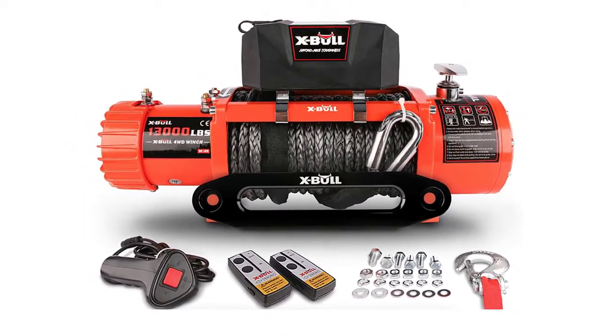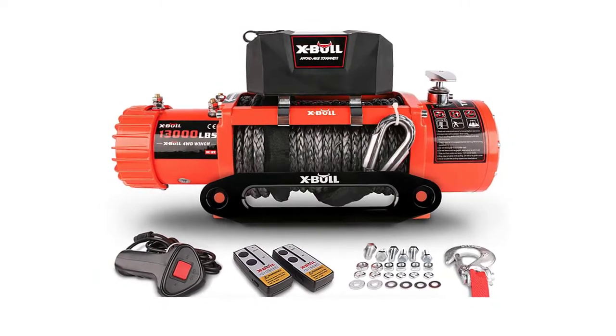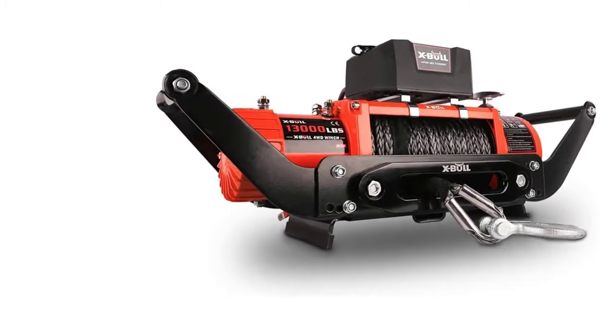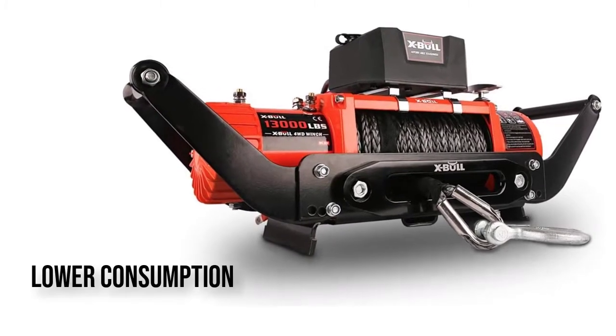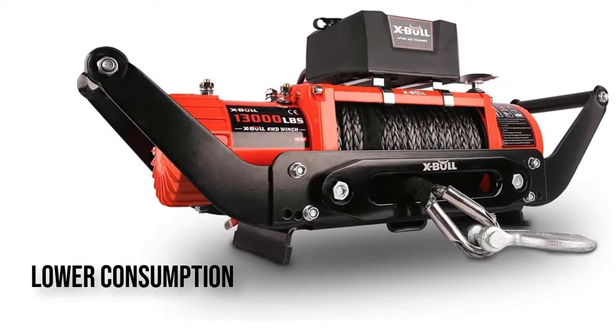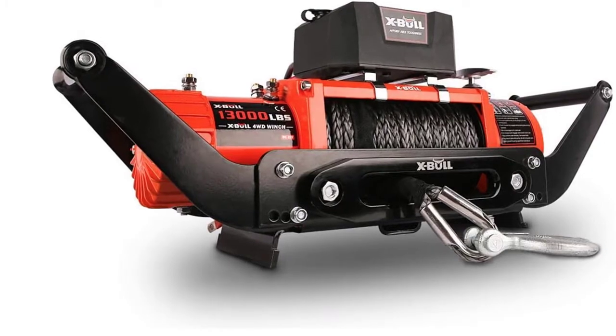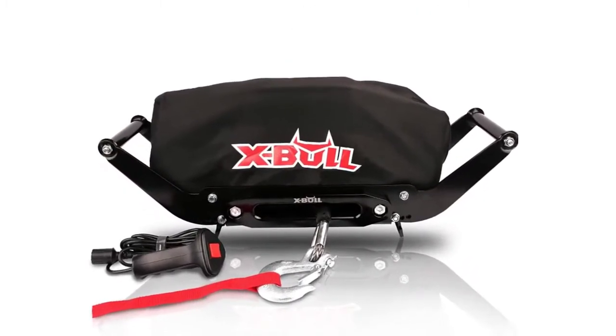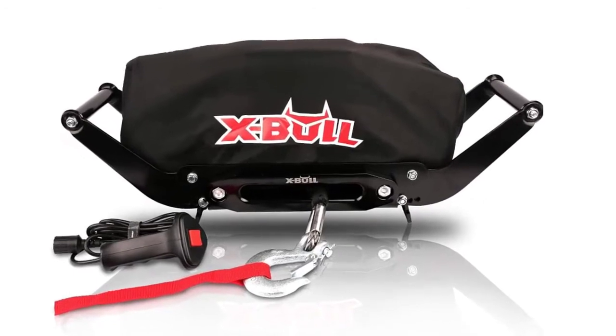This winch comes with a wireless remote so you can remain safe while using it. Ideal for 2-door Jeeps and light SUVs, it features a sealed, strong motor and a 3-stage planetary gear to get a faster working winch at lower power consumption.